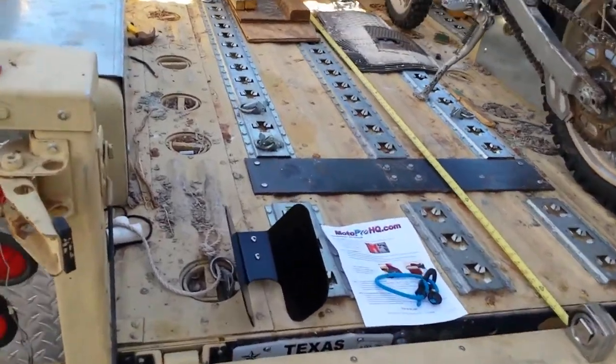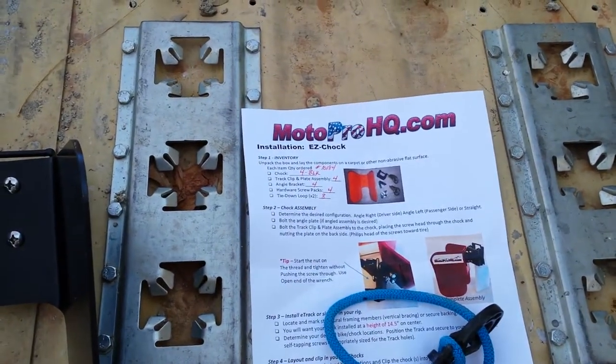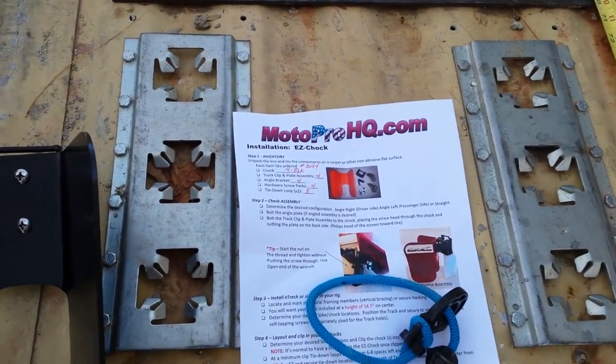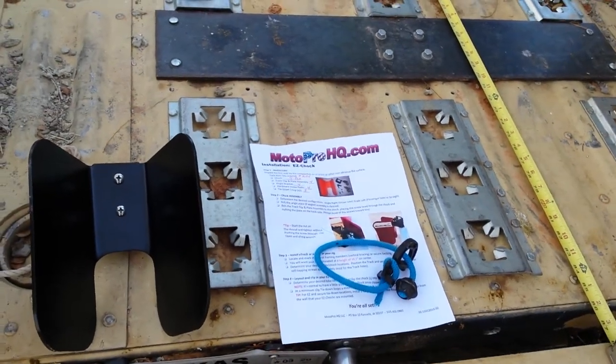I wanted to show y'all the wheel chock system mounted across the front. It comes from a company called MotoproHQ.com. I saw that on the Dirt Bike Channel back before Thanksgiving and ordered these in.